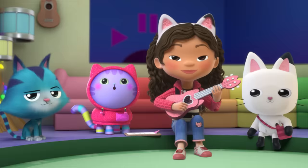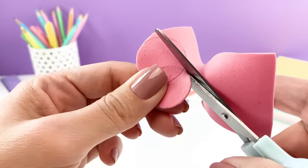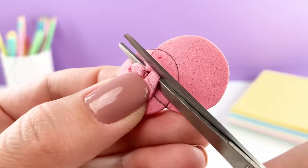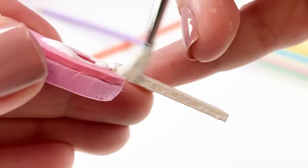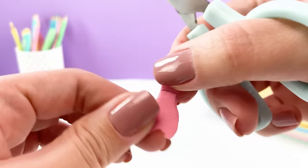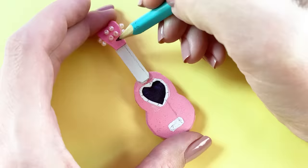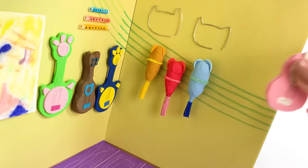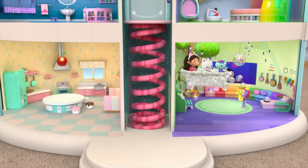Gabby plays a ukulele. It's extra special because it is in the shape of a cat. And DJ Catnip's tuba playing gets things moving.